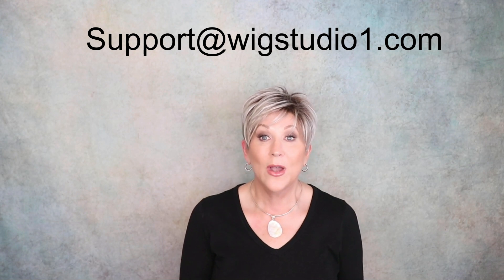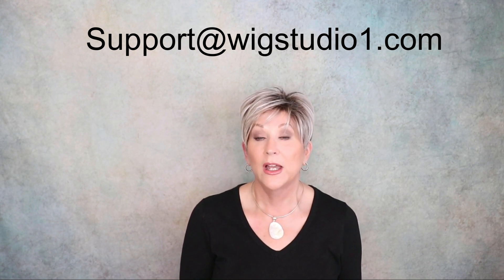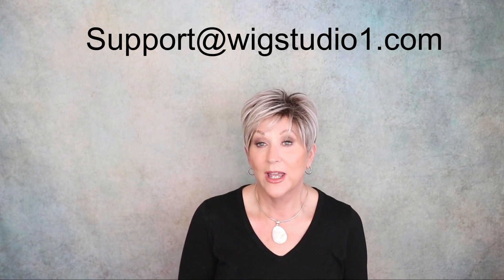Thanks for joining me today and having a look at this new style from Ellen Villa. Don't forget to please follow us here on YouTube — we upload almost every day. We're on Instagram, we have a Facebook business page at Wig Studio One. If you have any questions about this wig, please reach out to support@wigstudio1.com — there is information in the drop down box below. Follow us in our private Facebook group, Wig Studio One Wig and Topper Support Group. Thanks so much, have a great day and I'll see you next time.